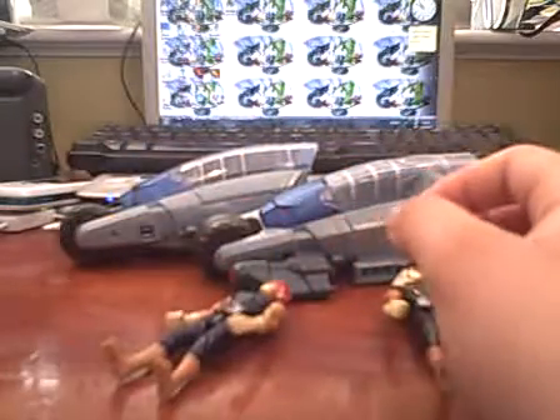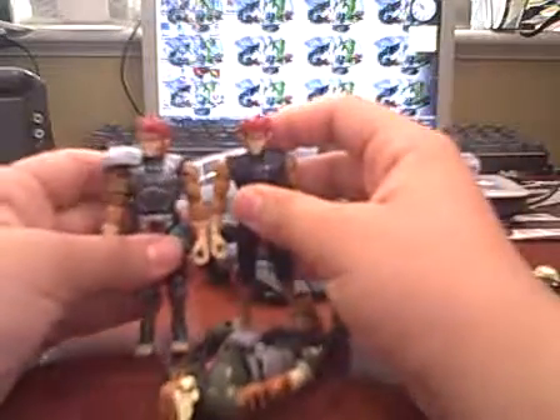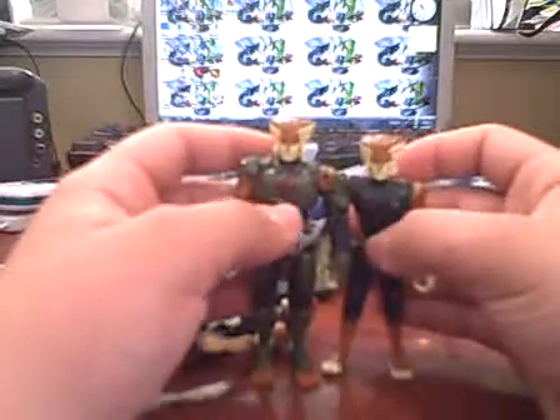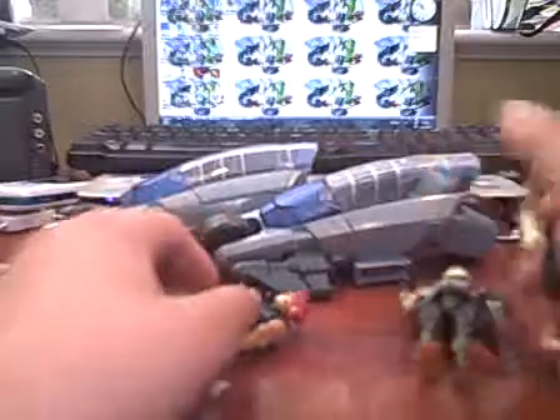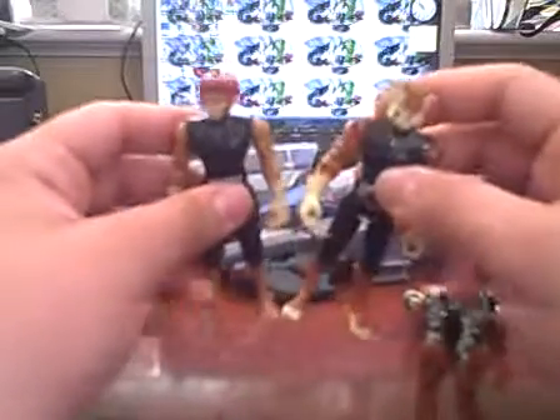They do have the magnetic gimmick. Here they are next to their normal figures. Here's Lion-O — as you can see, he is shorter. And here's Tigra. They are shorter. Something I want to point out is that the feet are actually swapped. Look at Lion-O's feet — you've got the brown and then the color. And then Tigra's is one solid piece. So they got the feet messed up.